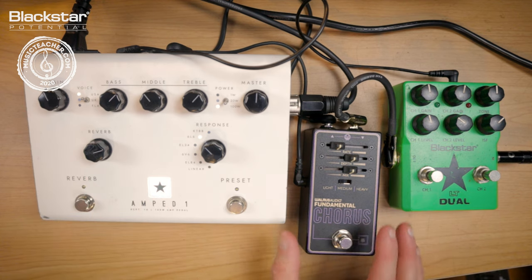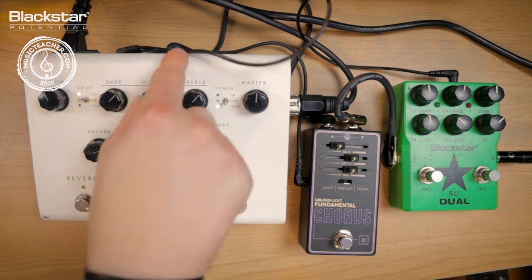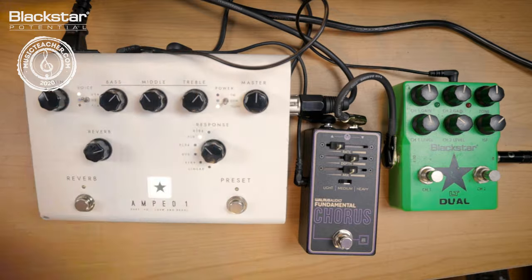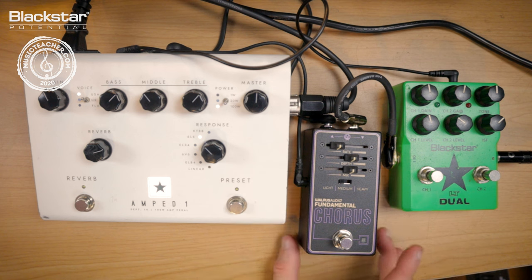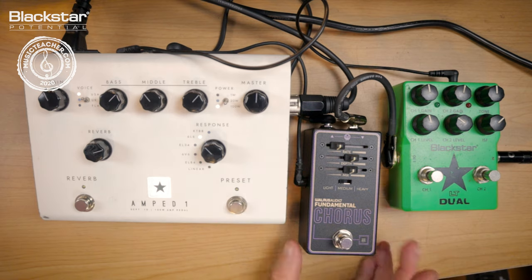Obviously if you wanted to, you can add more things here. Because the outputs on the back of this will power up to 500 milliamps, you just need some daisy chain connectors, and in theory you could add a bunch of pedals as long as you don't exceed that limit. You can also run pedals in the effects loop as well if you want, but I've just got them going in the front.